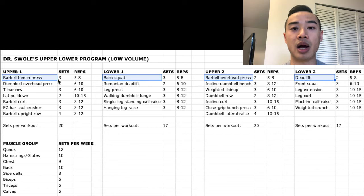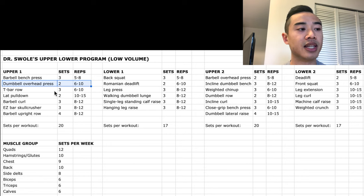Starting off with upper body day one: we start with barbell bench press, three sets of five to eight for the chest. Then dumbbell overhead presses, two sets of six to ten. Then T-bar rows for the back, three sets of six to ten. And lat pulldowns also for the back, two sets of ten to fifteen. Then we move on to some arm training: barbell curls, three sets of eight to twelve for the biceps; and easy bar skull crushers for the triceps, three sets of eight to twelve. We finish off with barbell upright rows for the side delts, four sets of eight to twelve.